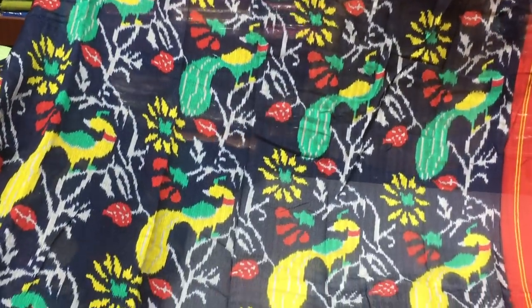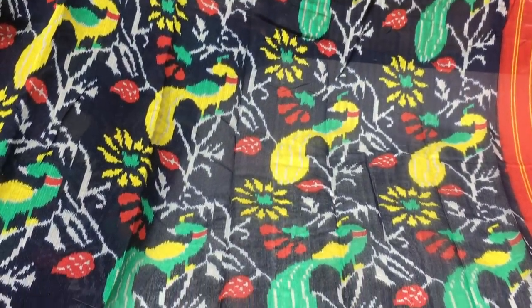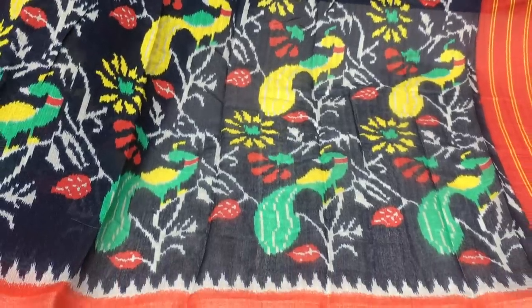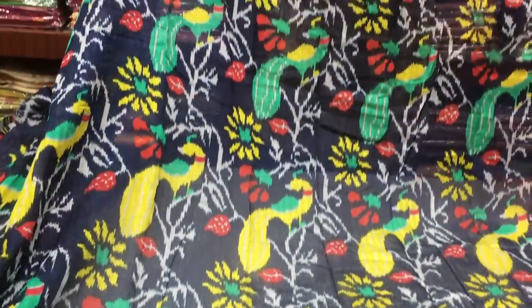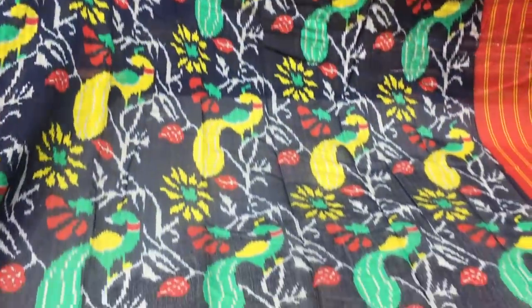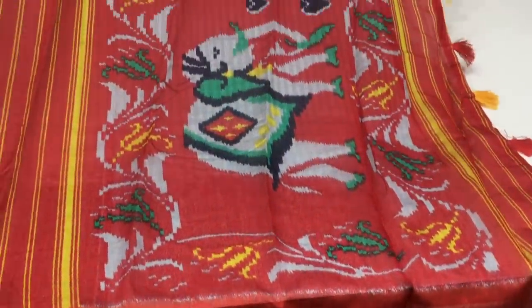It was a dark blue color, a peacock design, a multicolor combination. We designed the creeper work design. Starting to ending, we will continue the design. Second way border, we will continue the design and the red color. We will continue the elephant design.